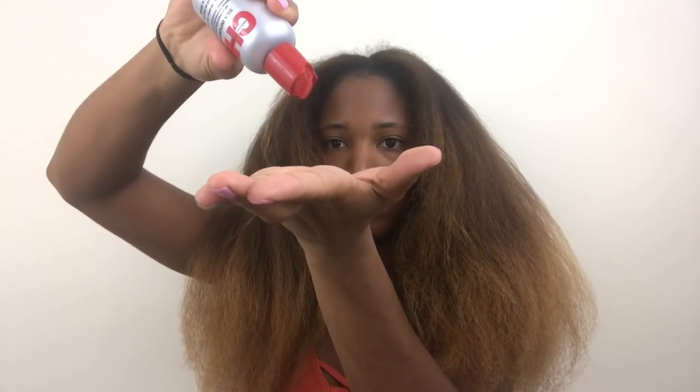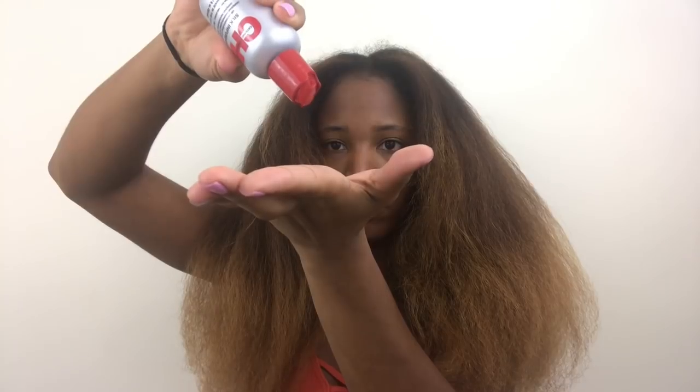Next I'm going to go in with the Tresemme heat protecting spray. These are my first time using a few of these products. I went ahead and blow dried my hair off camera — I have a separate video on that — and then I'm going to go in with the CHI Silk Infusion serum again before I start to flat iron my hair.